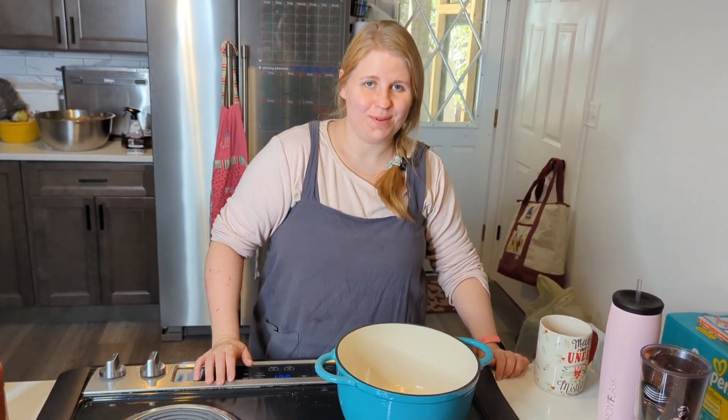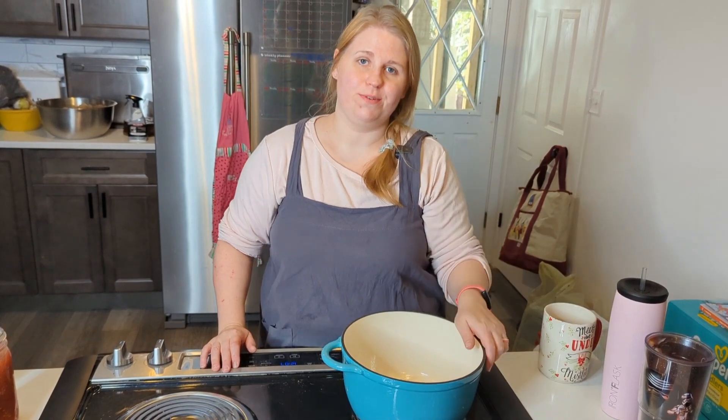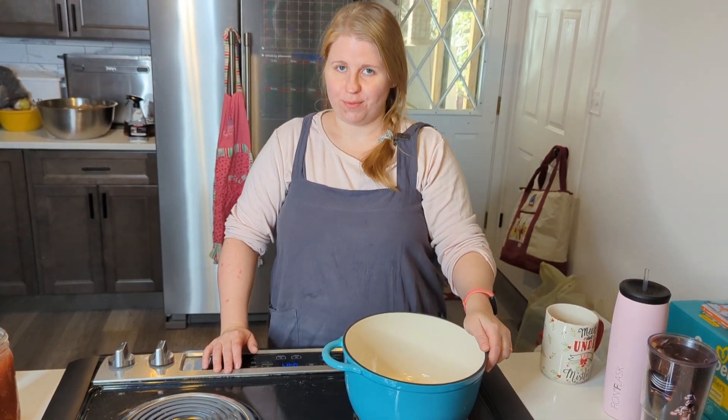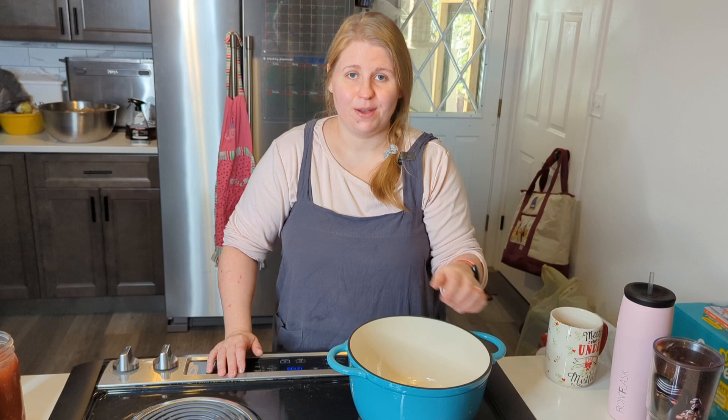Hi everyone, this is the Canny Couple. I'm Julia, Aaron's behind the camera. Today I want to show you the easiest tomato soup you can make at home. Before we get started, I would really appreciate if you hit the like button, and it would be wonderful if you shared your tomato soup recipes in the comments below.